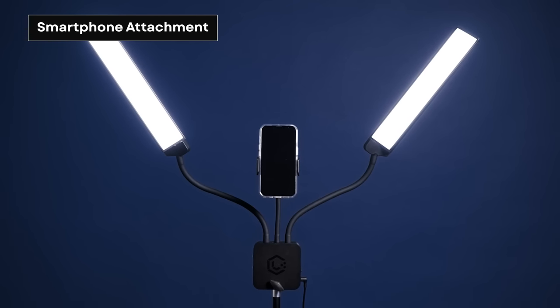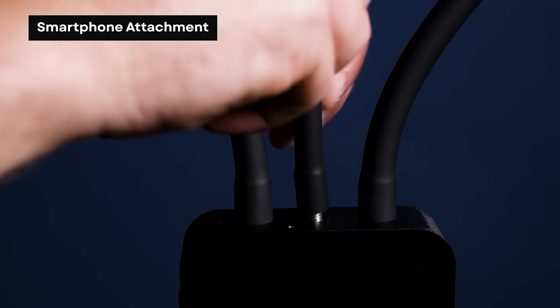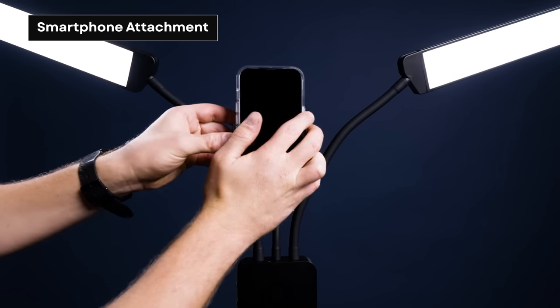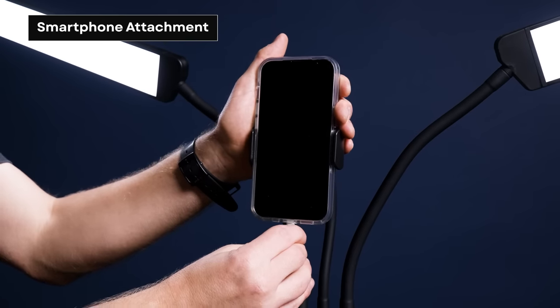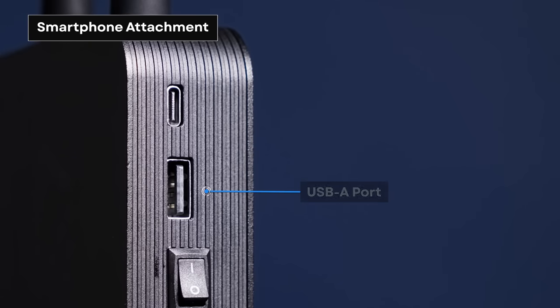In an effort to make the Flex Light Pro as content-friendly as possible, we made it smartphone compatible. Take your gooseneck smartphone mount and screw it right in between each light. Simply mount your phone to the spring-loaded phone clip and you're good to go. Use your phone to capture your work as it comes to life. One of my favorite features on the Flex Light Pro is the ability to charge up your gear while you use the light. On the side of the light, you'll find two charging ports, a USB-A and a USB-C port. Use these to charge your phone, AirPods, or any other piece of gear you're using with your light.